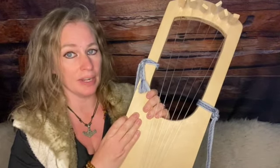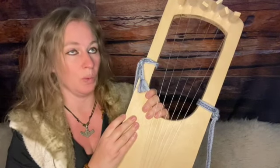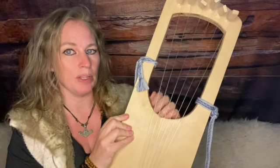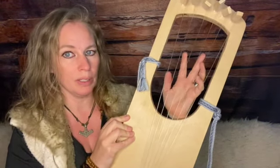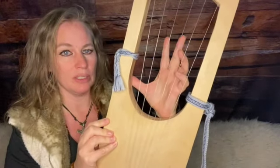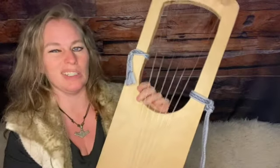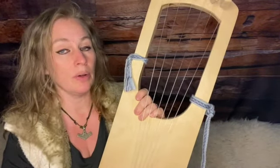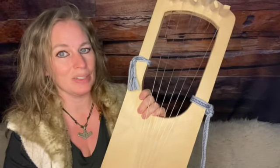However, if you have a lyre with a lot more strings — 9, 10, 12, or 24 — you're not going to have enough fingers to damp all the strings you need. I have seen people who will touch two strings with the same finger, but it is a little bit more difficult.